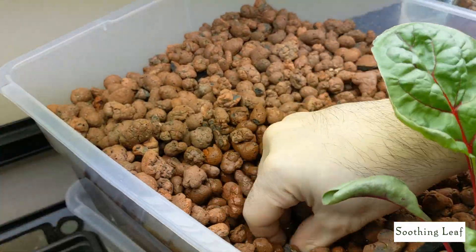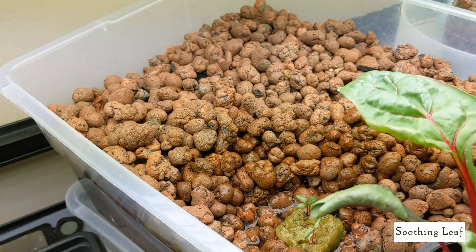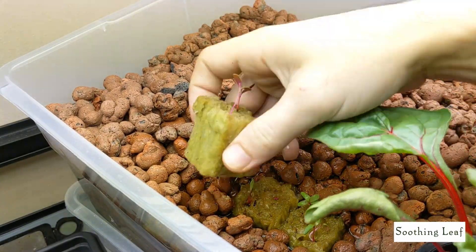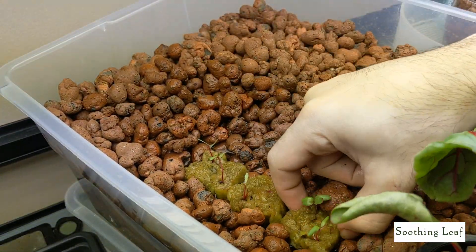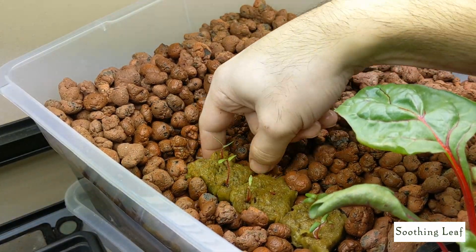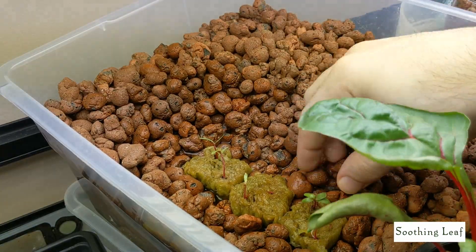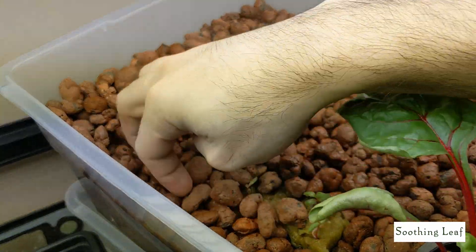All I really need to do is find a spot wherever I want. I have the system running right now so the water level is nice and high, making it easy to plant. I'm going to put them all right next to each other since they should be able to grow compact together. I'll lift them up a little bit higher so the roots don't get completely drowned out.